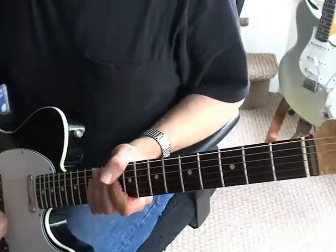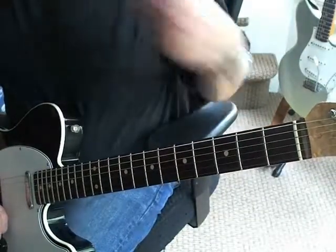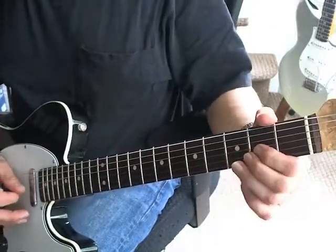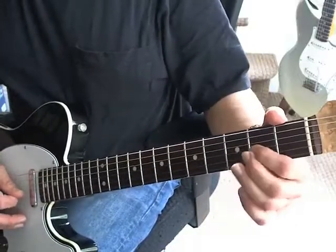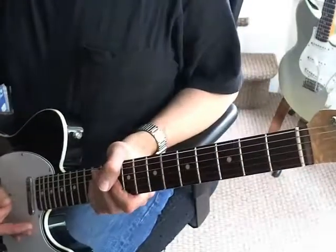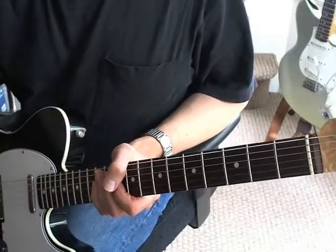That's pretty much the whole thing. Any lead he plays in there — he's playing in the E minor pentatonic. It's usually something like just bending the G string. Nothing too fancy in there, and that's pretty much it. Have fun with it.